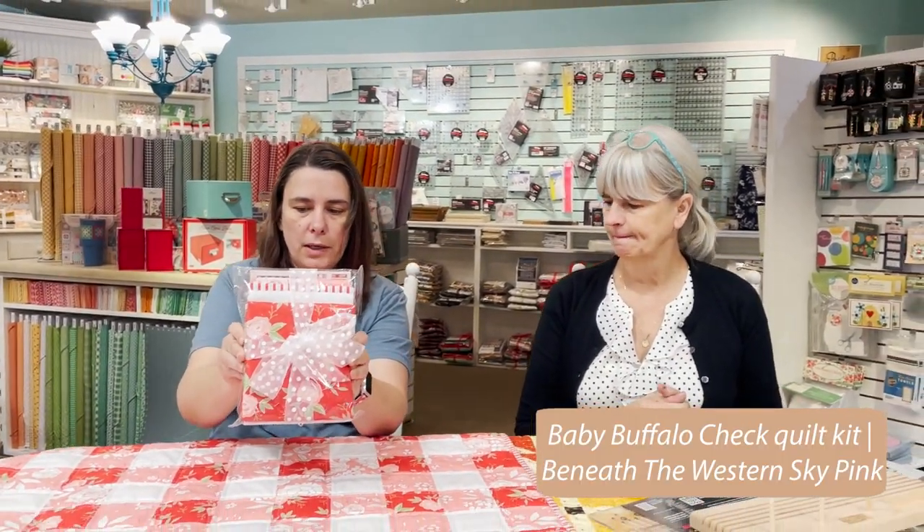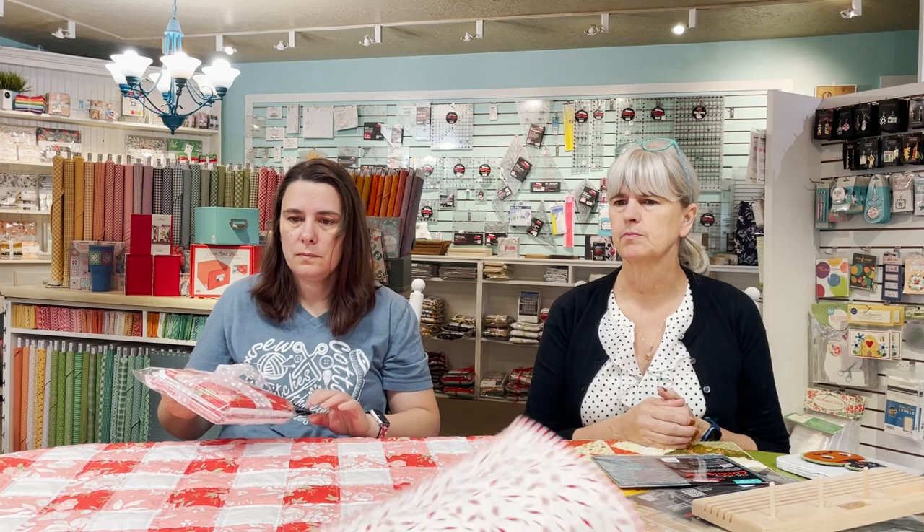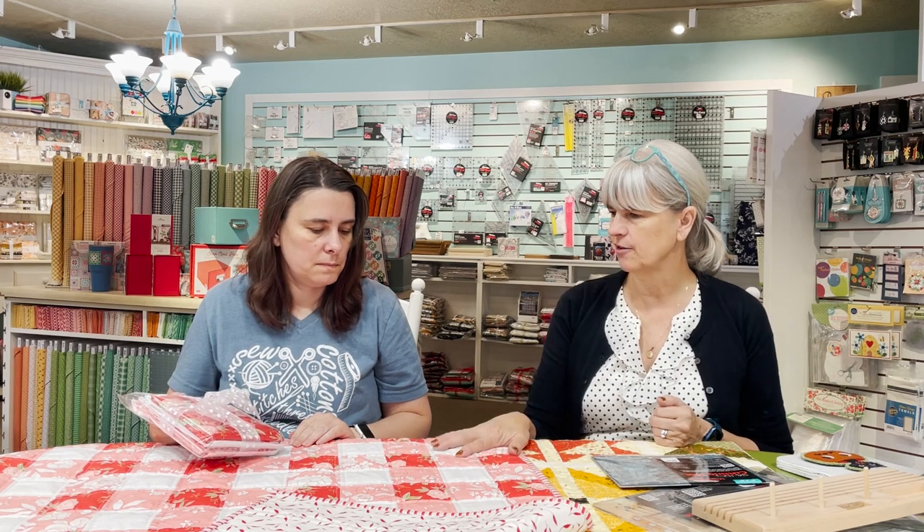The kits are $29.95 — you just need the backing and batting, but it includes your front, binding, and pattern. For the back, just use a big red and white fabric. If you're quilting this yourself, you don't need more than the width of your fabric. I think it's 36 by something, so even for a quilter that's true enough.